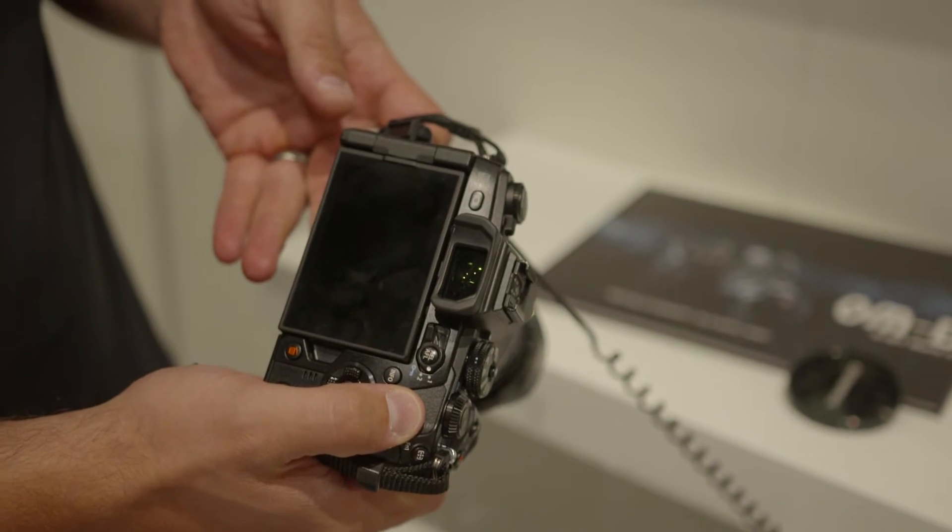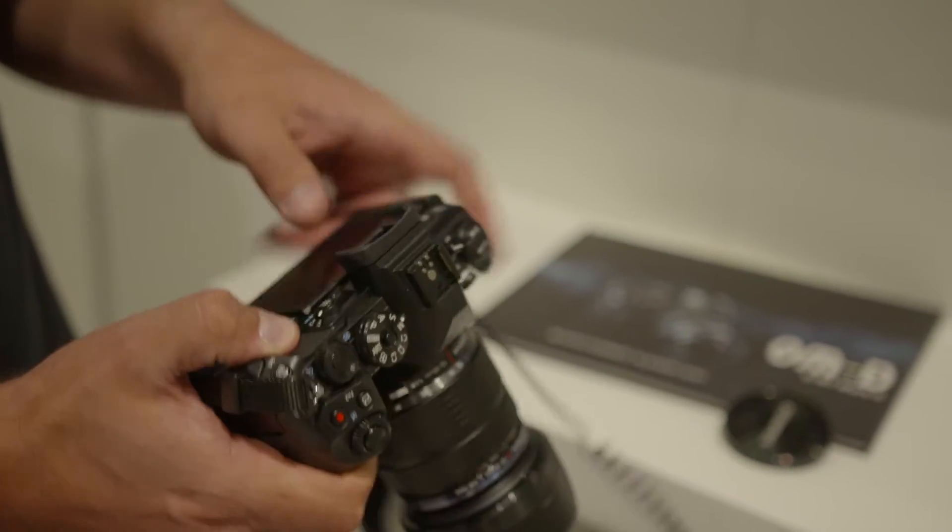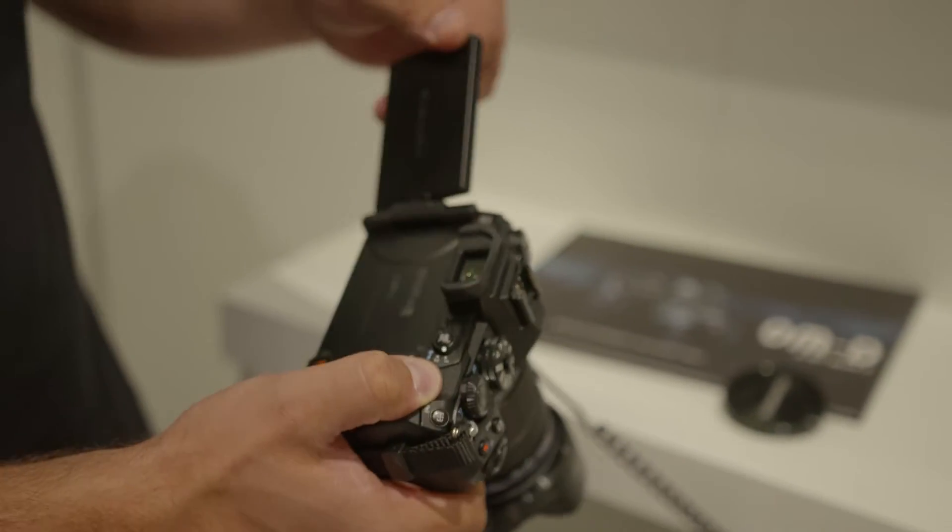The camera has a 20 megapixel live-on sensor. It has been optimized for low power consumption and very high speed data readout. It offers 80 frames per second in continuous autofocus and 60 frames per second in single autofocus mode.